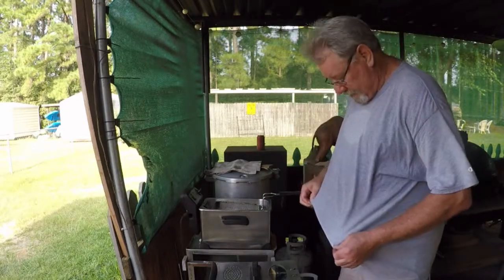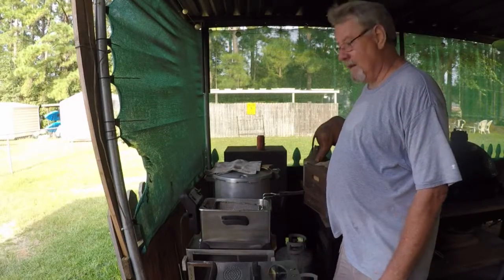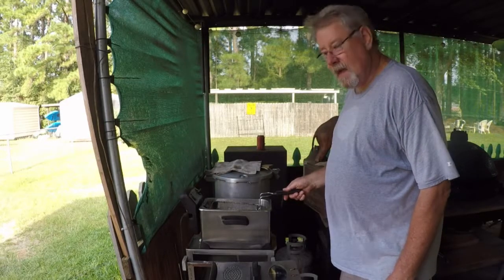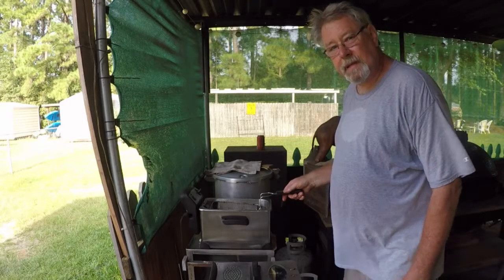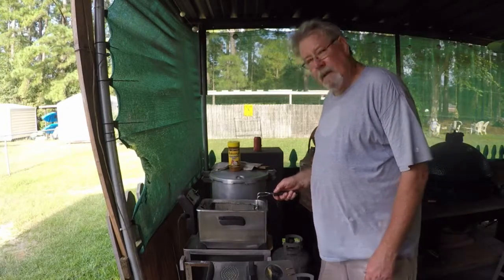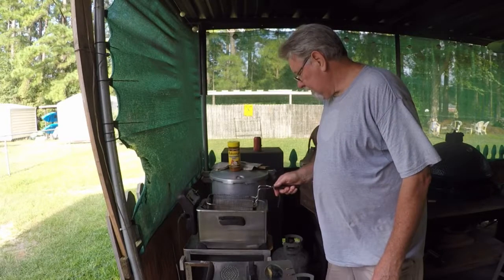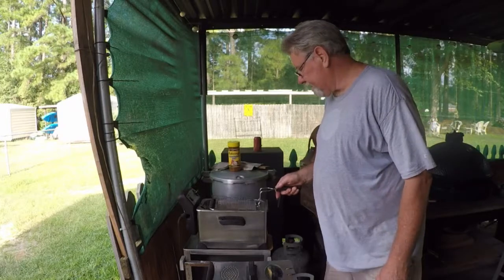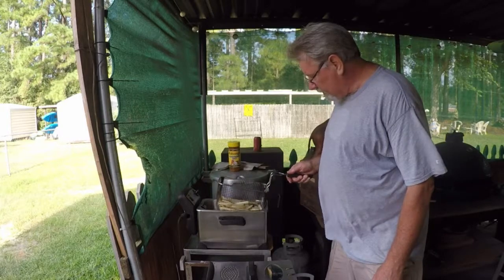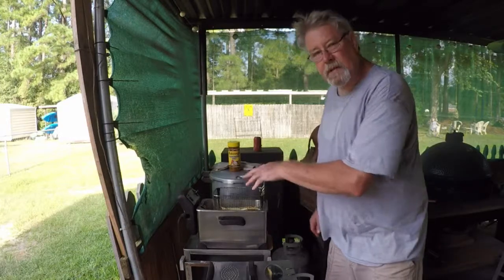Been real busy. This is my second shirt — had a shower already. Been a busy day, been a hot day. So now it's time to eat! I believe these french fries are through being parboiled — that's part of the process in the twice-fried potatoes. So we're going to take these up, let them drain a little bit, and we're going to put the burgers on. Get them to cooking, then we'll come back and finish these fries.